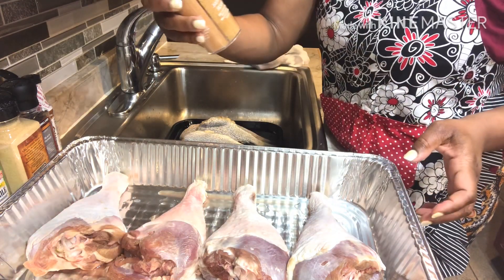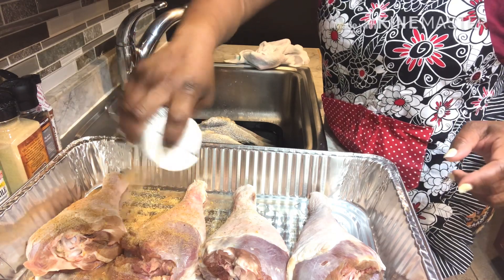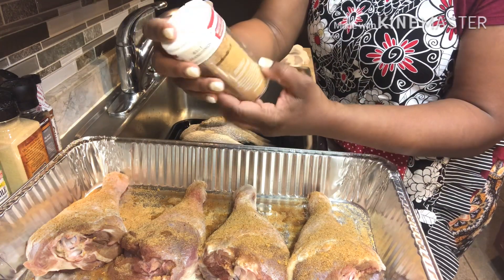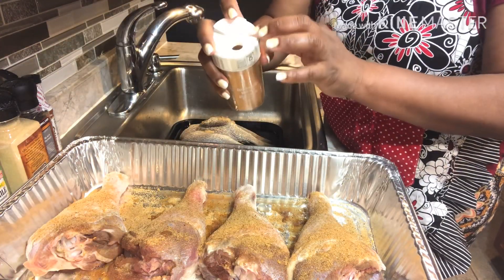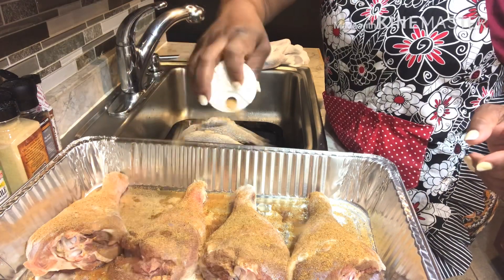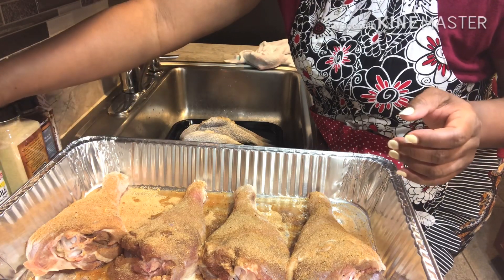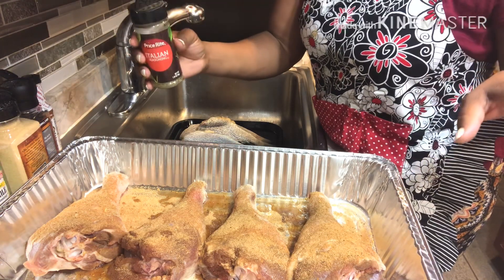I'm going to start off using some of this southern hickory right here. And don't be shy, because these are turkey legs. I'm also going to use the smokehouse barbecue rub — just be careful, because sometimes the tops can come off. I'm going for a Turkey Leg Hut vibe. They're located in Houston, Texas, and there's been a lot of craze going on. Since I'm not going to Texas anytime soon, I figured I'd do my own version.